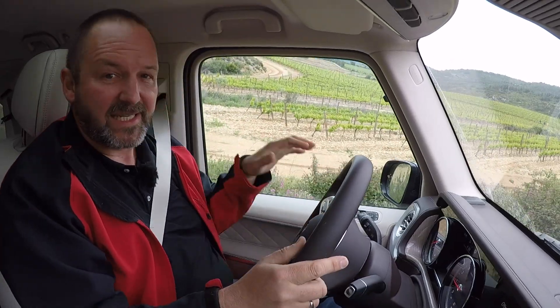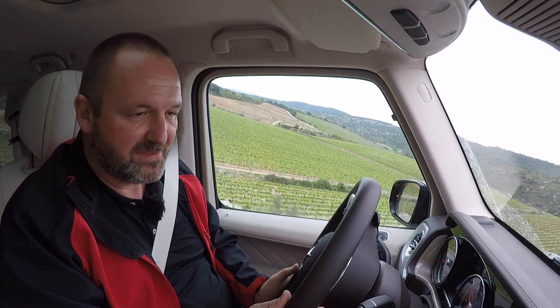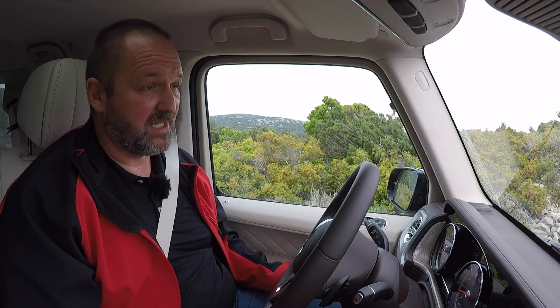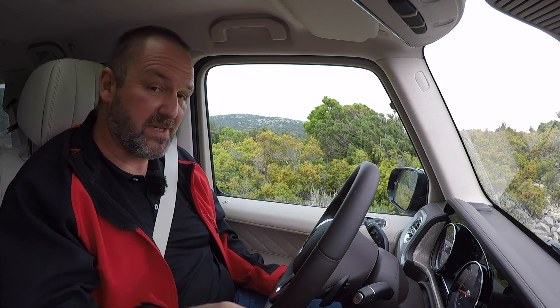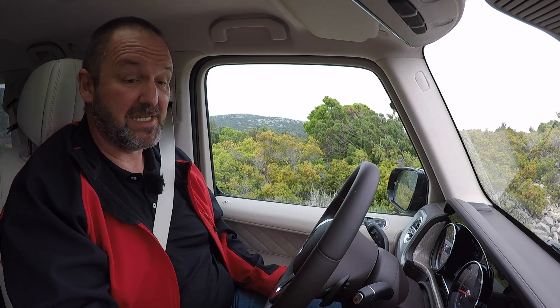Taking the G500 off-road — it goes up that hill like a goat. Going downhill, I can't see anything at all, only landscape, but there is a monitor that works with a camera at the front of the car so I can really see my path.